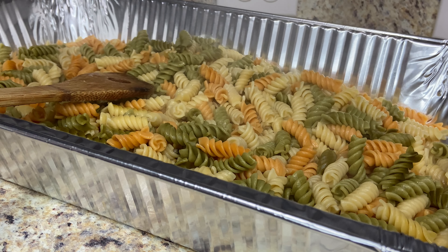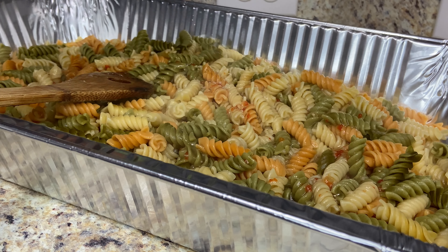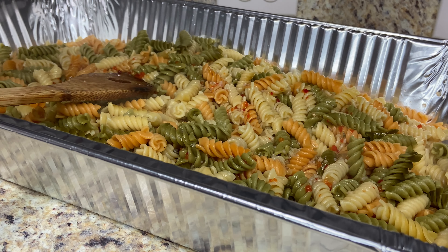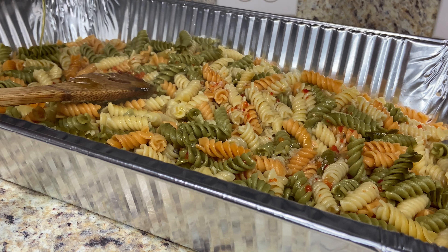I'm going to add half a cup of zesty Italian dressing, just for the flavor. Next, I'm going to add two tablespoons of extra virgin olive oil.